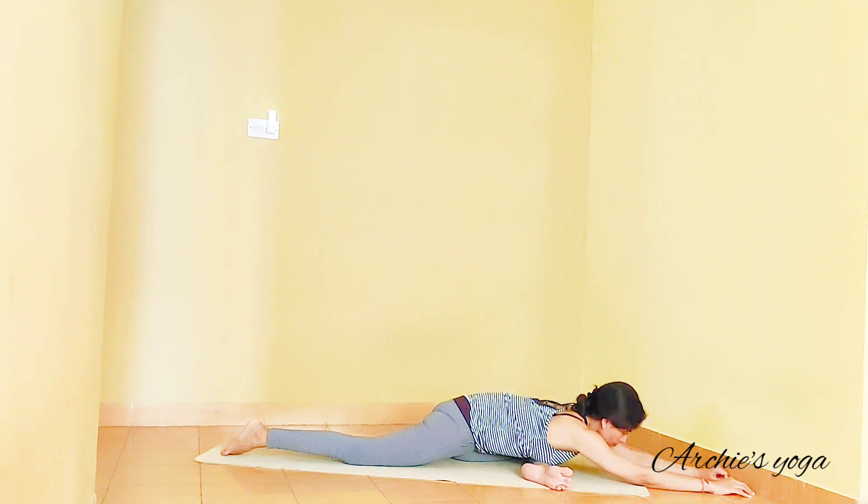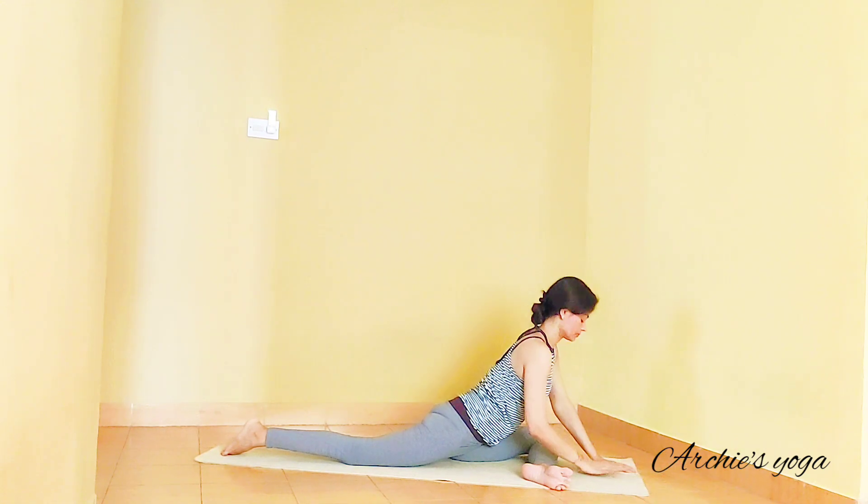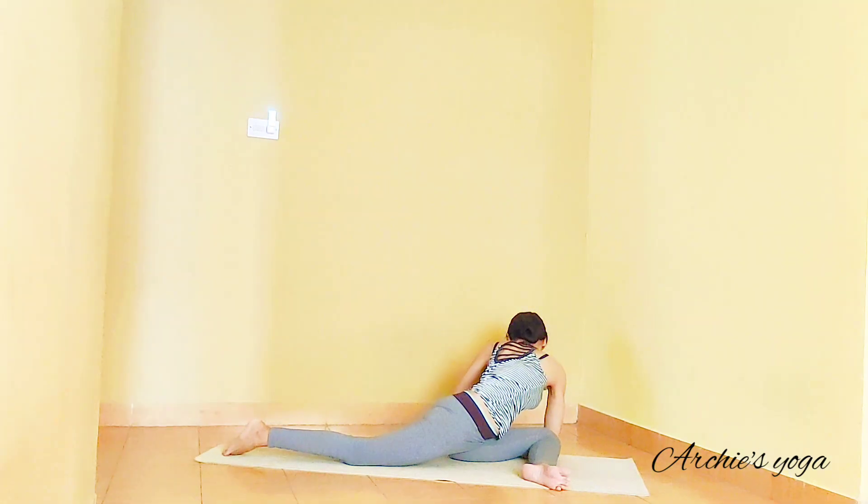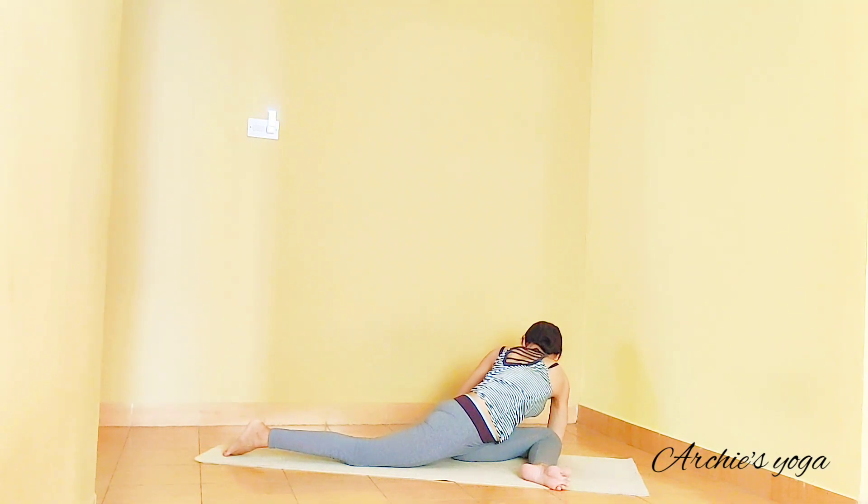Next inhalation, coming back to center. Left hand moving to the left side and move right elbow outside left knee. Continue turning chest — checking the breath and checking the back leg is still active. Breathing through the chest.